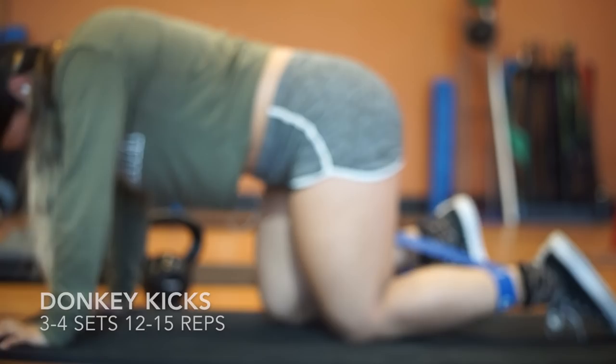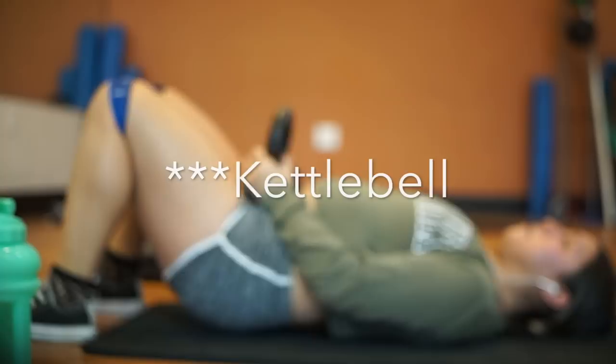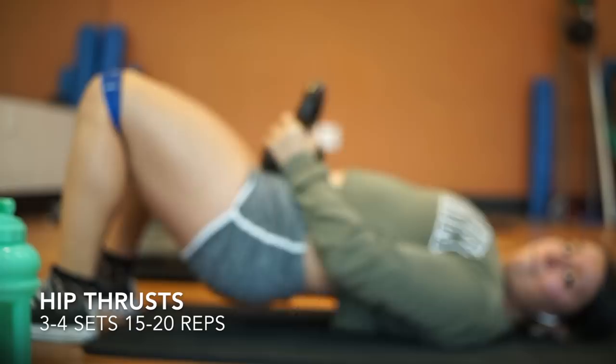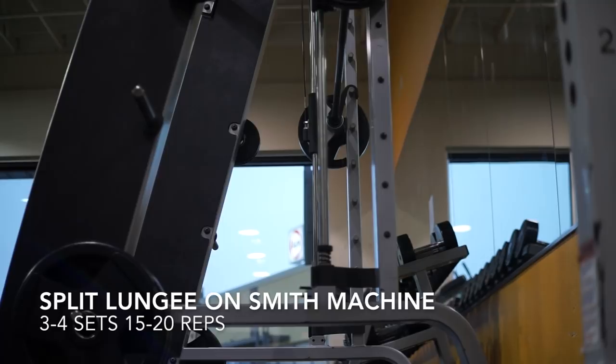These are the hip thrusts with the 20-pound dumbbell. You can use 20, 10, or 15 — whatever you prefer. I do three to four sets, 15 to 20 reps, with a 30-second rest in between sets. After doing workouts with the resistance band, I go and continue with weightlifting.